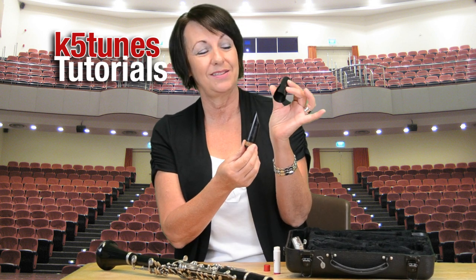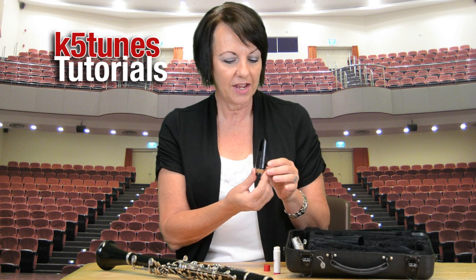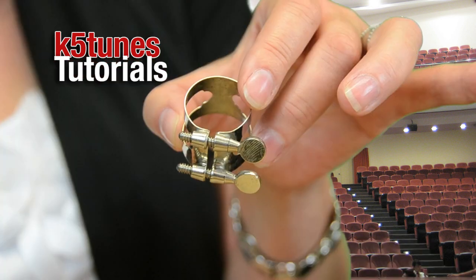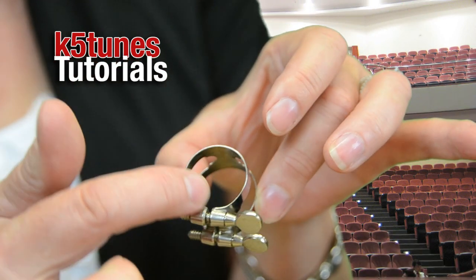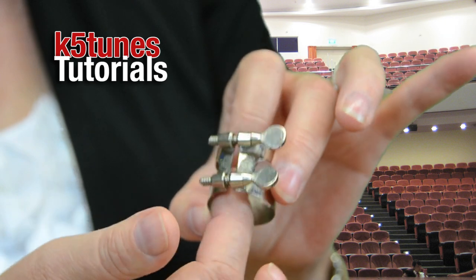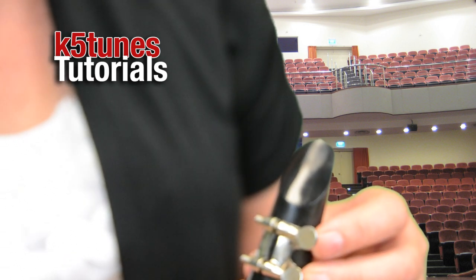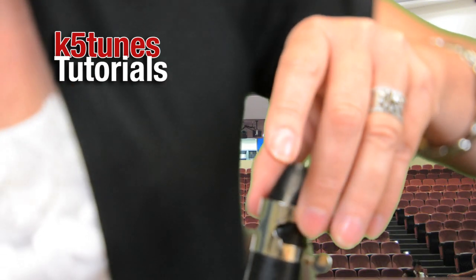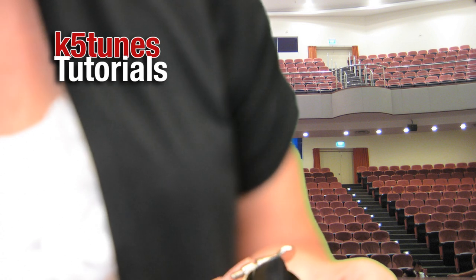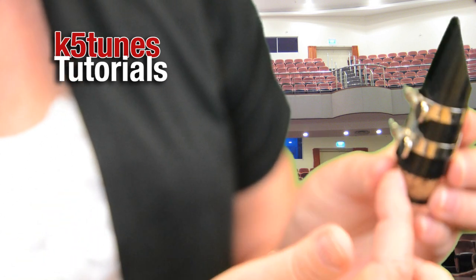Now we have the mouthpiece — you'll notice I took off a cover from the mouthpiece; some have this and some do not, so if yours doesn't have one, don't worry about it. I want to show you another very important part of the clarinet called the ligature. The ligature has a thinner side and a fatter side with two screws, and the fatter side is going to be attaching onto your mouthpiece. If you try to put it on upside down it doesn't go on all the way — many students wonder why their ligature isn't working and it's because it's upside down, so make sure the fatter side goes down.